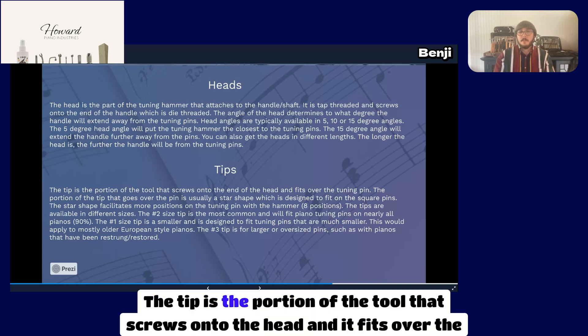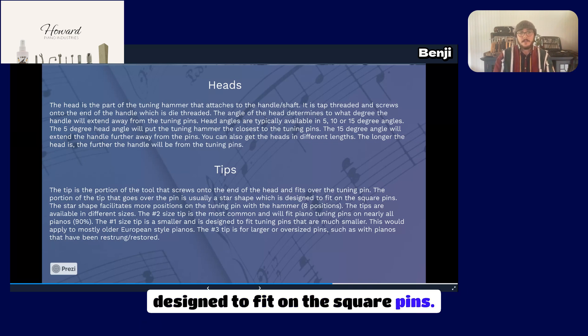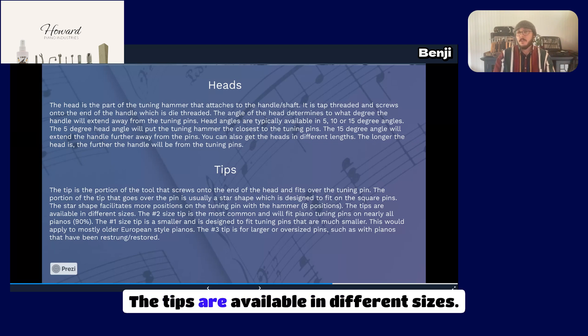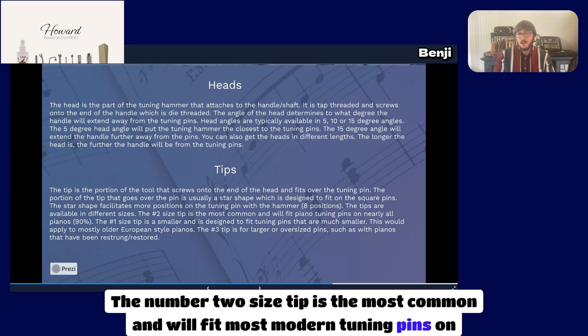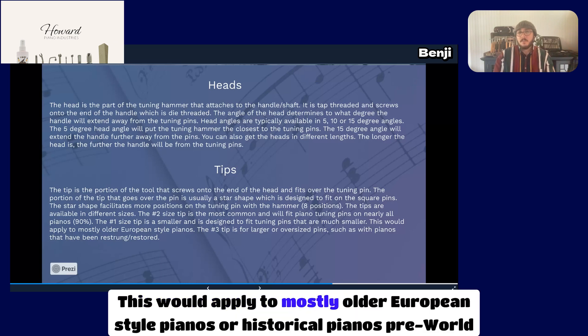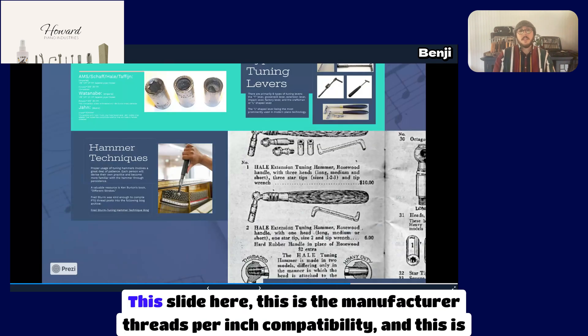The tip is the portion of the tool that screws onto the head and fits over the tuning pin. The portion of the tip that goes over the pin is usually a star shape, designed to fit on square pins. The star shape facilitates eight positions on the tuning pin with the hammer. Tips are available in different sizes: the number 2 size is the most common and will fit most modern tuning pins on nearly all pianos — about 90%. The number 1 size is smaller, designed for smaller tuning pins found mostly on older European-style or pre-World War I historical pianos. The number 3 tip is for larger or oversized pins, such as with pianos that have been restrung or restored with an oversized pin.